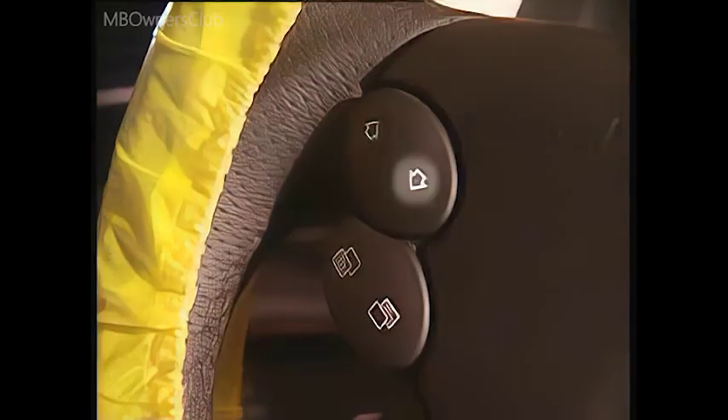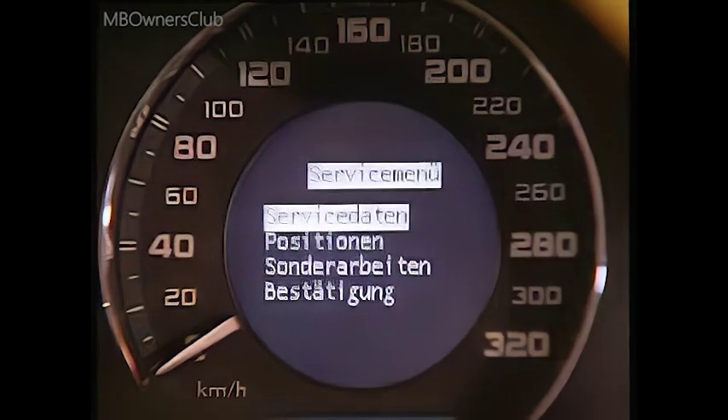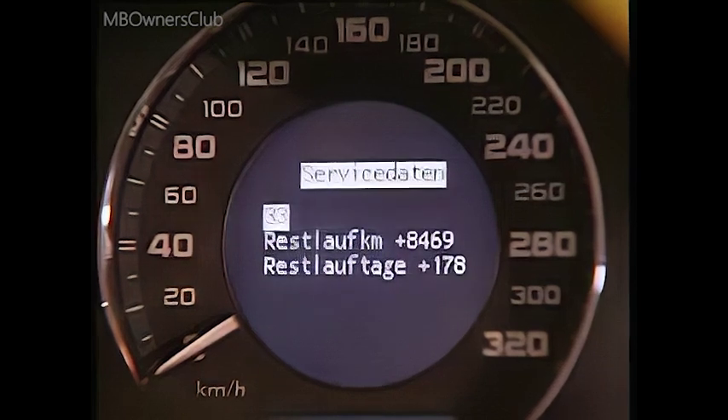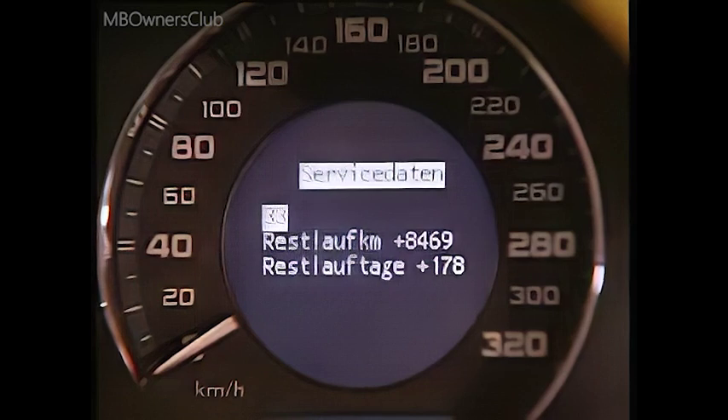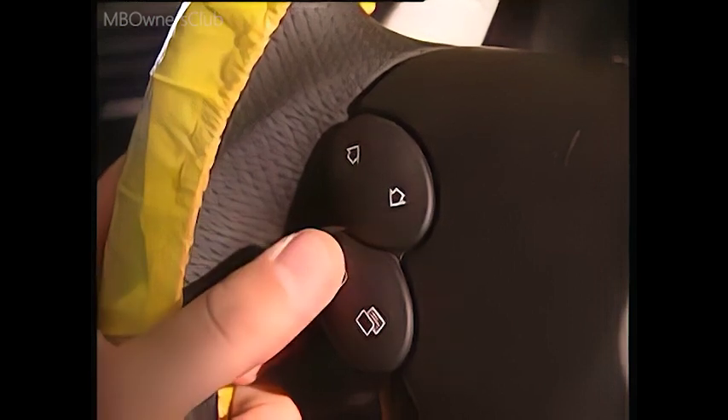The arrow buttons can be used to scroll up and down. The right system select button is used to call up the individual items. The service data — for example the workshop code, the remaining distance and the remaining days until the next maintenance inspection — are listed here. The left system select button changes to the next level up.